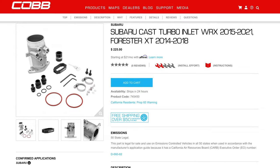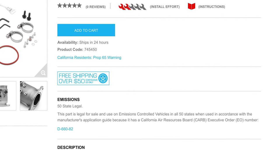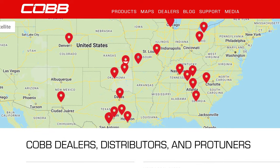The FA20 DIT WRX Turbo Inlet is CARB-approved, and works with a stock tune or prescribed off-the-shelf tunes if using other Cobb parts. And of course, you can make great use of the added strength and flow with a custom ProTune when needed.